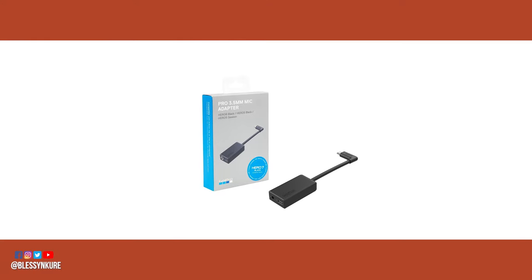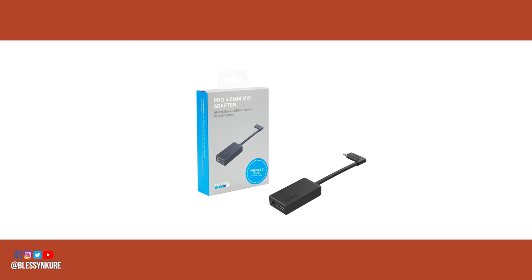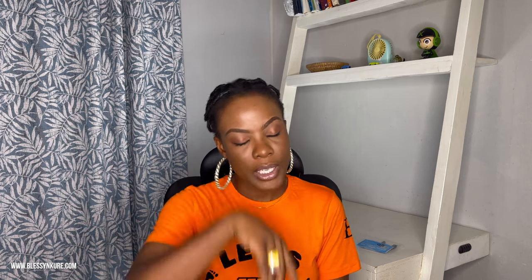I've used the Boyah BYM1 shotgun microphone for the longest time, so I trust Boyah. Since Boyah is an audio company, their audio cables and connectors are definitely going to work. This is going to save you $50 compared to purchasing the GoPro dongle. Each of these ranges between $10 to $15, which is a fair bargain — the Type-C to TRS connector is $15 as opposed to the $50 you'd pay on the GoPro website.